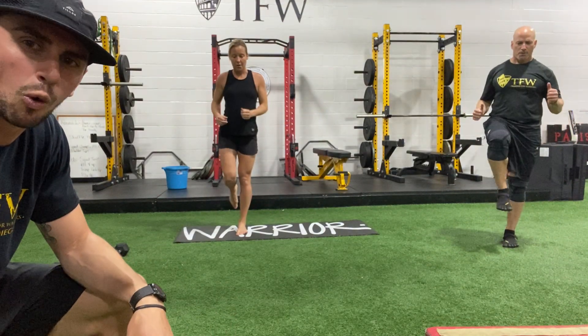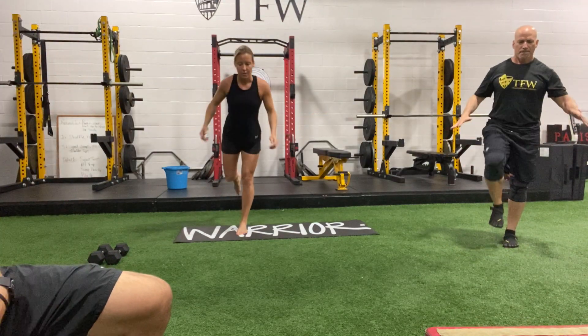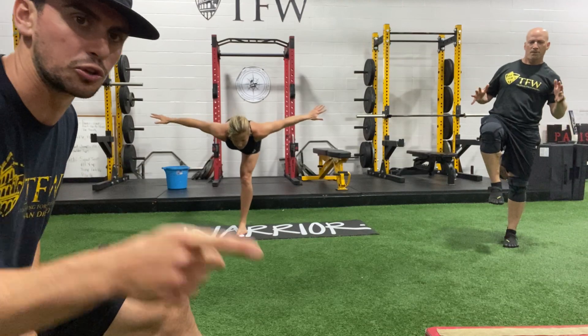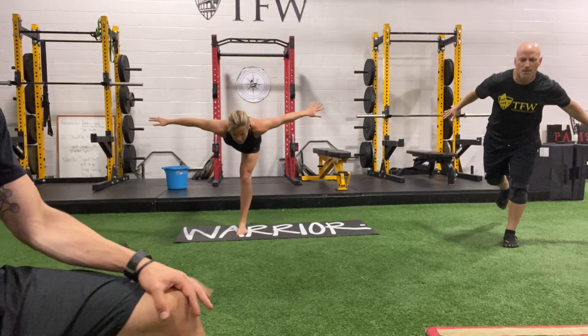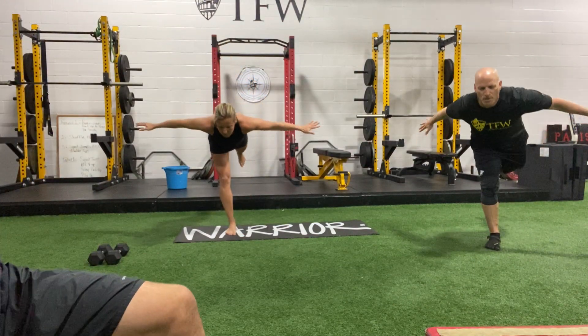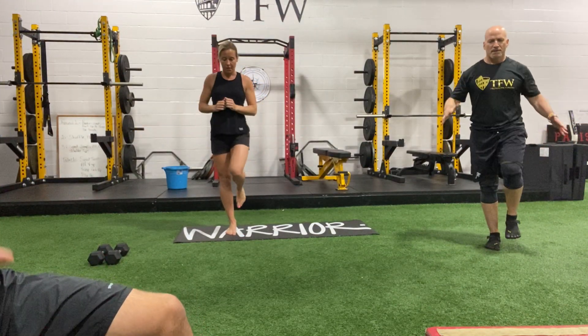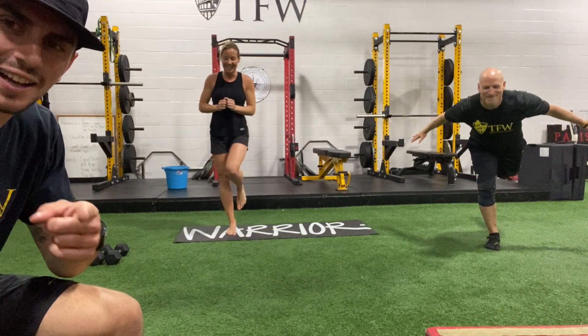Hit five in a row on one side slowly, then we'll switch sides. Lengthen that hamstring. Nancy, Becky on Zoom — you guys are looking great. Slowly get that five and switch. It's about balance and getting those hamstrings warmed up and stretched out. They're acclimatizing.